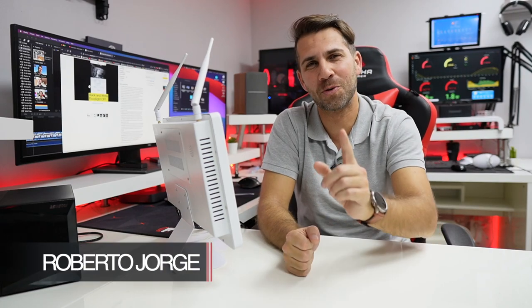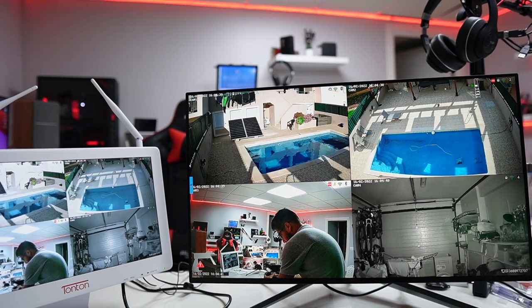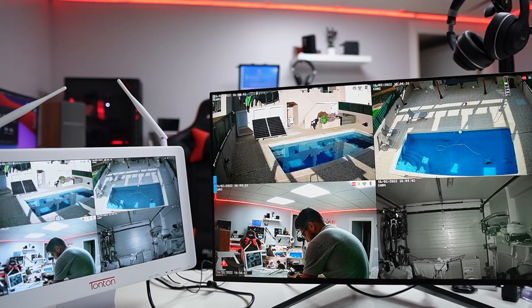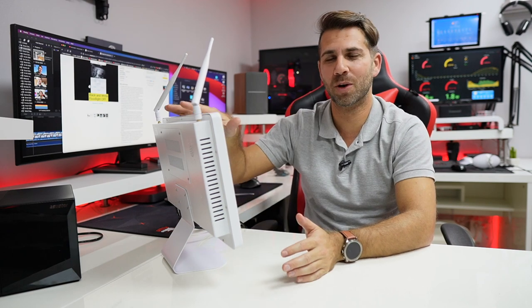Hey guys, welcome back to another video. Hope you are okay on that side of the screen. Today we're going to take a closer look at this video surveillance system which has a 16-inch display, and it's just awesome. If you want to check out the full unboxing experience, I will leave a link right over here — it is in Portuguese, but I do believe it's a fun video.